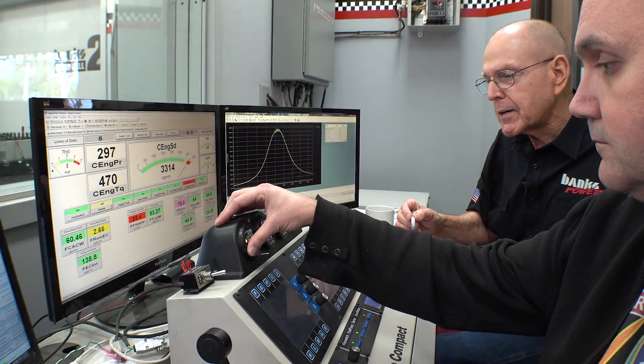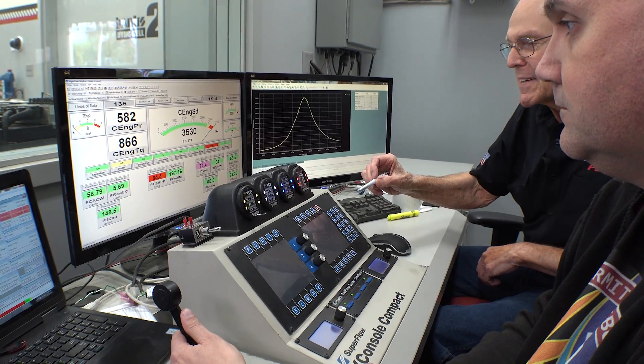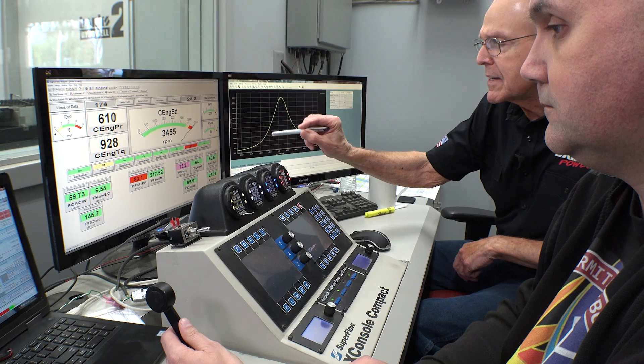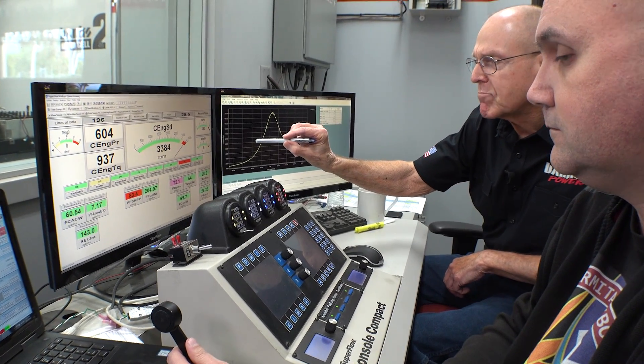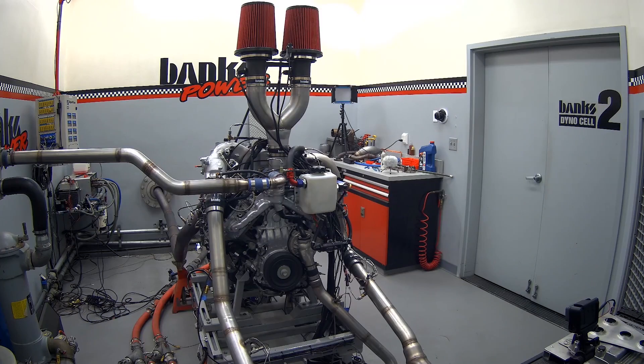300 horsepower. Manifold air density: 180s, 190, 200, 210, 220, 230, 240. Coming up on 600 — there we are. 600 horsepower at 3,300 RPM. Yeah, let's trim it to 3,300. That's our sweet spot.